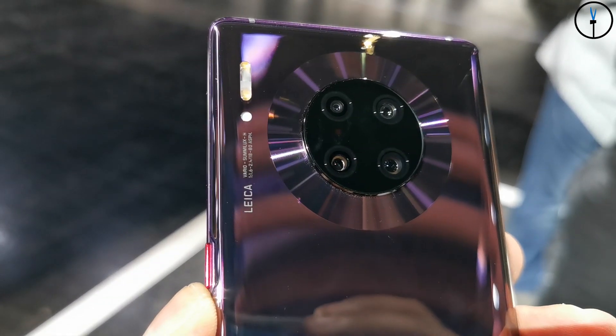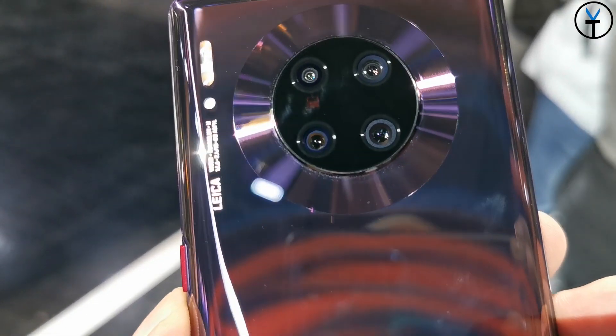As far as camera setup, we have a lot of cameras on both the Mate 30 and the Mate 30 Pro, but let's focus on the Mate 30 Pro. We're going to start with the 40-megapixel main shooter at f/1.6 with OIS.